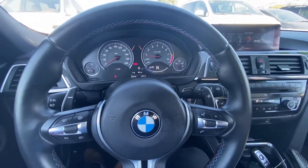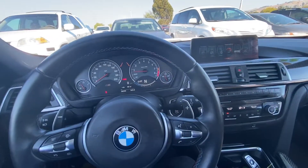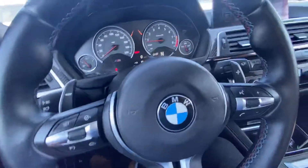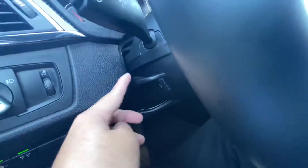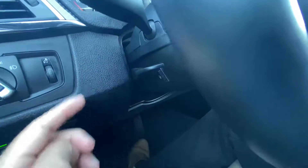So what we're gonna do in order to access this feature, we are gonna go behind the steering wheel. So let me show you, it is right there where you adjust your steering wheel settings.